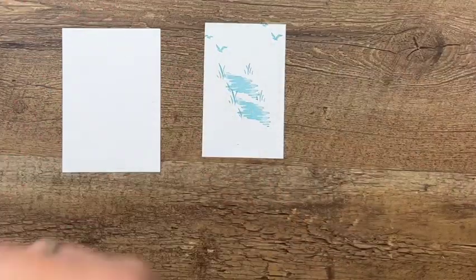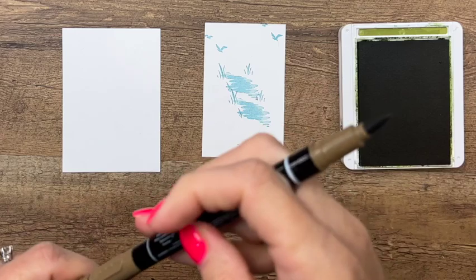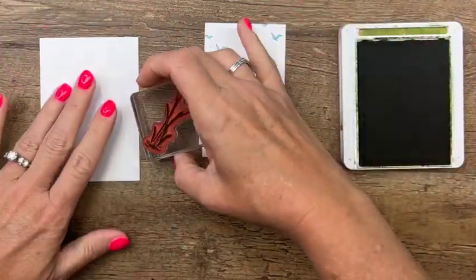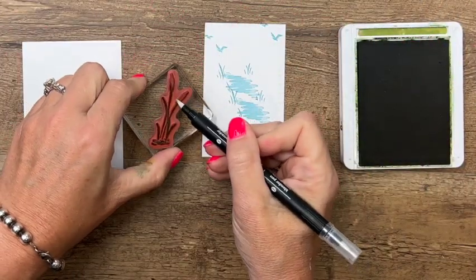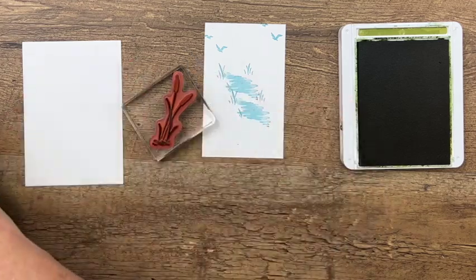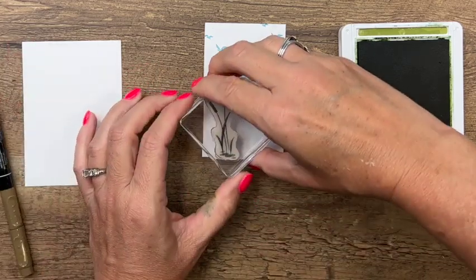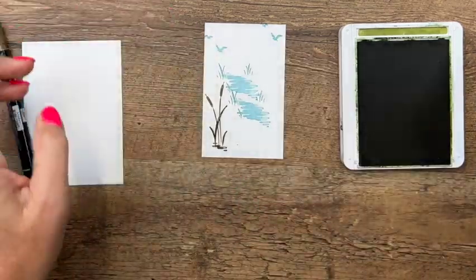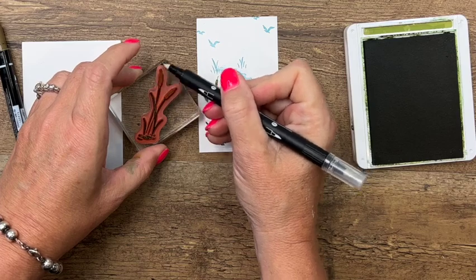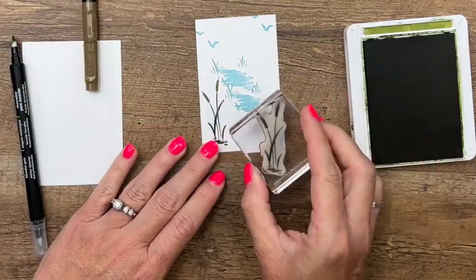I'm going to use Old Olive and a Soft Suede stamp and write marker to do my cattails. I'm going to stamp them on my Old Olive ink pad and then take my blender pen and wipe off the excess ink. Then I will take the Soft Suede, add the color to that, and stamp one right there — then repeat that over here. Using your blender pen to remove that ink, add the Soft Suede, and stamp one over here.